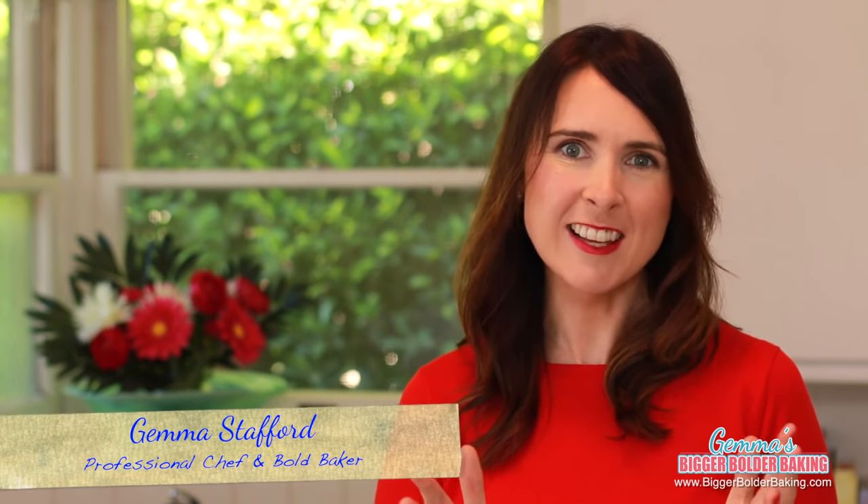Hi Bold Bakers! Mug meals have become a big and bold sensation, which is fantastic. I have 5 brand new mug meals for you today, from chicken pie in a mug to sticky toffee pudding. So let's get started.